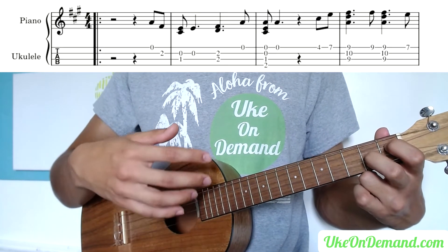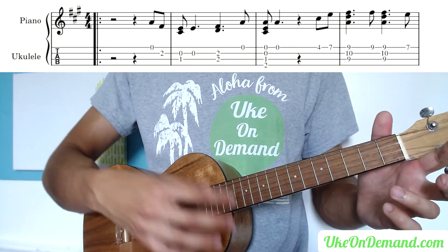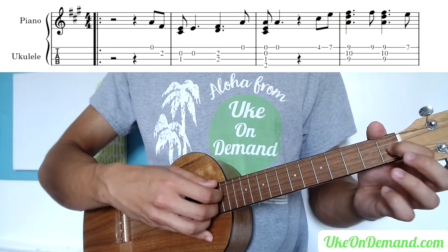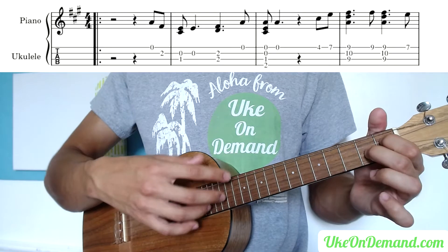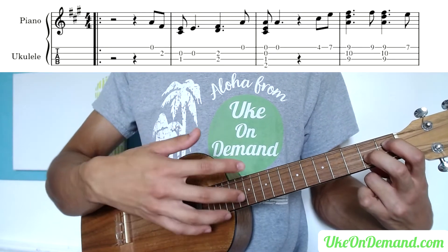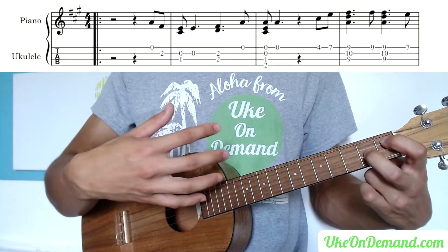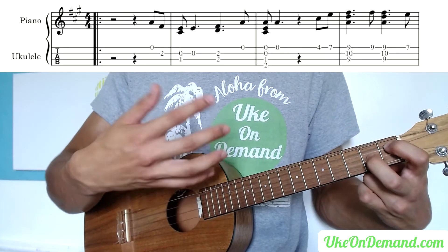Many times I'll have students who play the note as soon as they get to it. For example, for this song they would pick the open A, put their finger down for the second fret of the E, then take it off and put their index finger down for the little two-string pick. But if you can put as many fingers as you can in advance, you save yourself extra work and reduce the chance of messing up, because the more you take your fingers off and put them back on, the higher the chance of accidentally landing on the wrong fret.